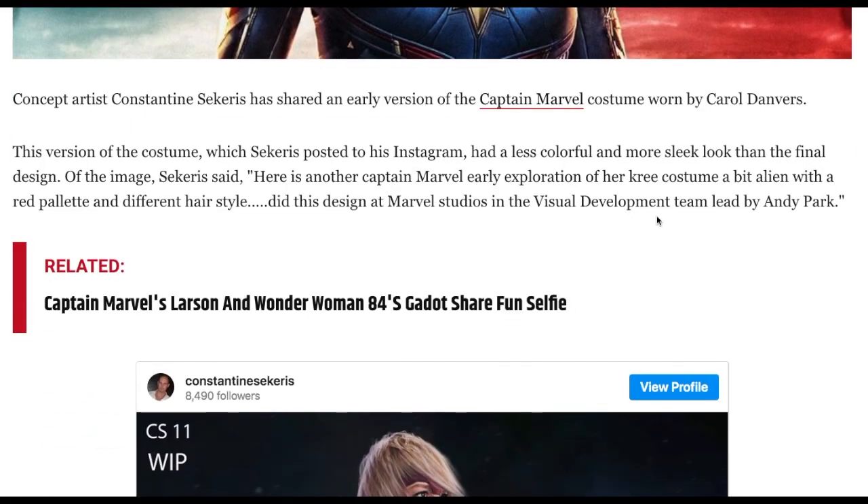Artist Constantine Securus has shared an early version of the Captain Marvel costume worn by Carol Danvers. This version of the costume, posted on his Instagram, had a less colorful and more sleek look than the final design. So this is for the movie that already came out. The artist described it as another Captain Marvel early exploration of her Kree costume — a bit alien, with a red palette and a different hairstyle.